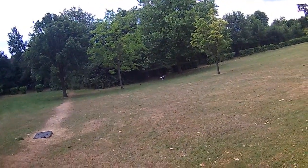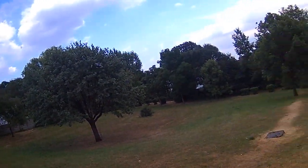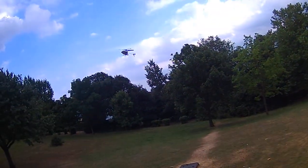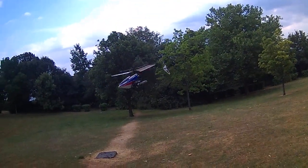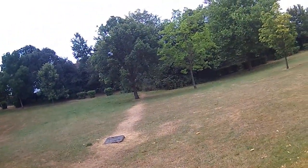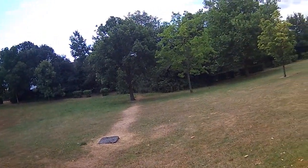Get it nice and gentle, so I'll get a feel for this. This is what you should do, people — not go haring about on full throttle, because this ain't that easy to fly. So I'm going around in circles, getting a feel for it.